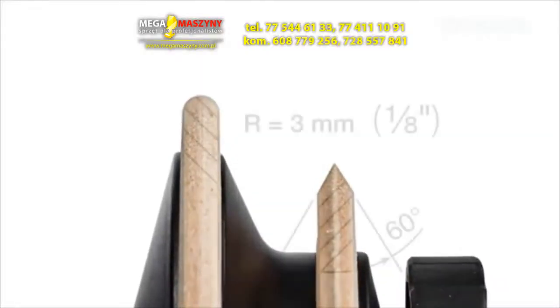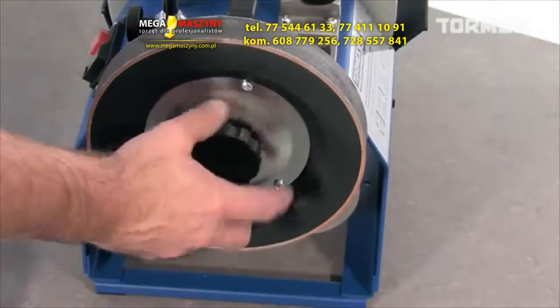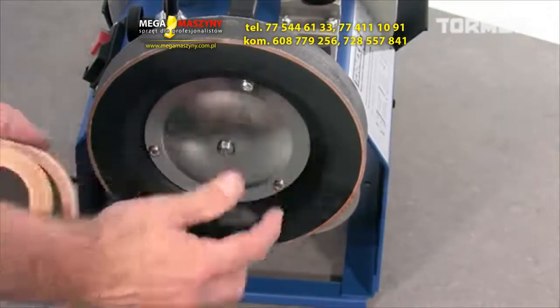The standard LA120 discs have a radius of 3 mm or 1/8 of an inch and a 60-degree tip. You can easily mount the profiled wheels onto your regular honing wheel.